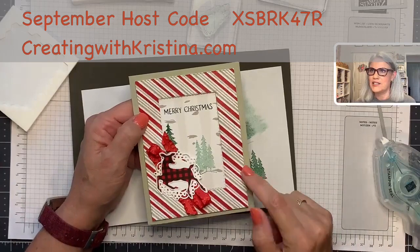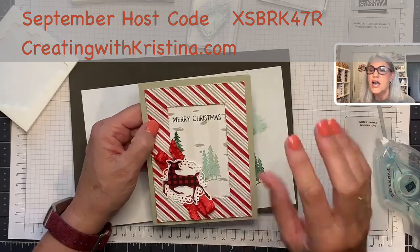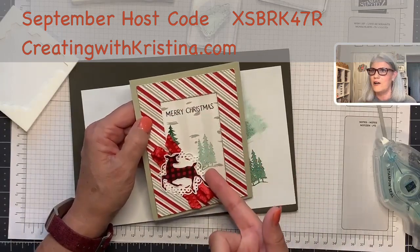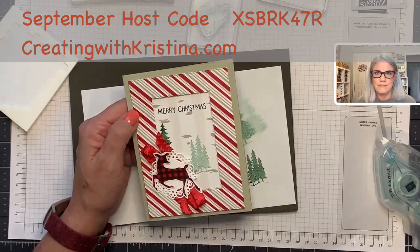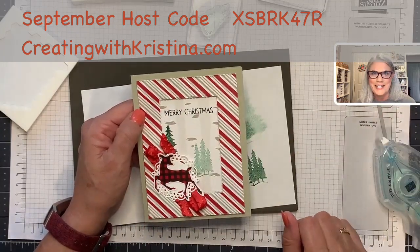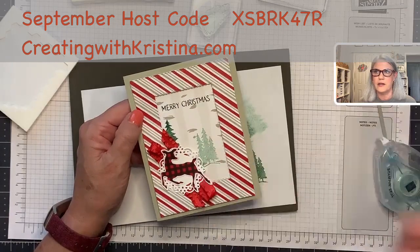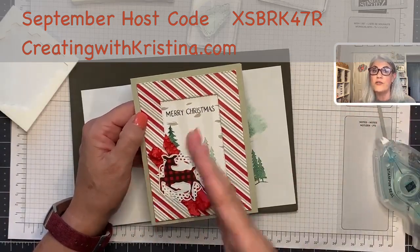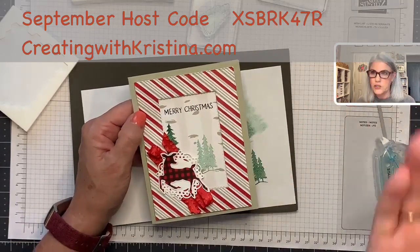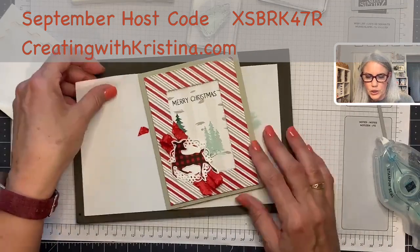Vicki said she didn't get this designer paper — there are so many things to choose from in the Saleabration brochure. That's fine! Any designer paper works this way: cut the frame out and the inside, flip the inside, create the card, put something in the corner, add your sentiment and you're done. You can also cut a sentiment in a shape. The design is versatile — you can use this idea for a Halloween card, birthday card, different Christmas cards, anything!